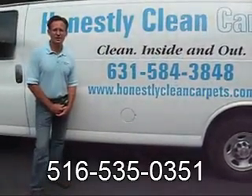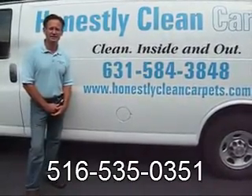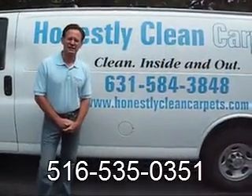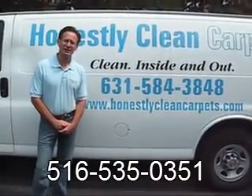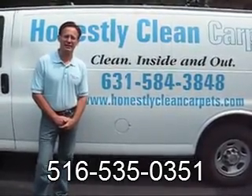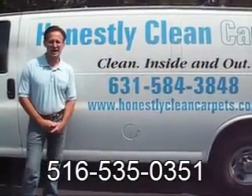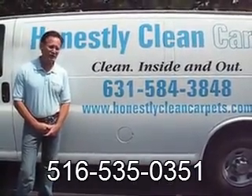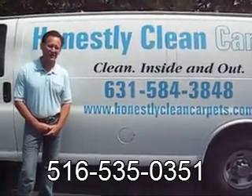Do all carpet cleaners use similar processes? No — there is a wide variety of processes, techniques, and equipment used in the marketplace. Regarding cleaning agents, there are a lot of misconceptions. The cleaning agents we use are non-toxic, biodegradable, and leave a minimum amount of residue. Do spots reappear? They should not. In situations where spots do reappear, it is typically caused by lack of training by the technicians, inferior equipment, or poor cleaning agents.